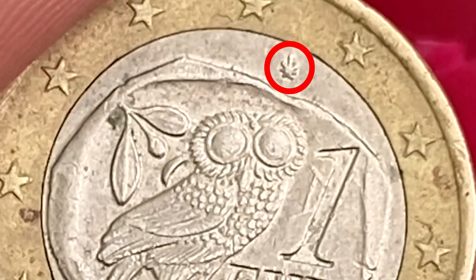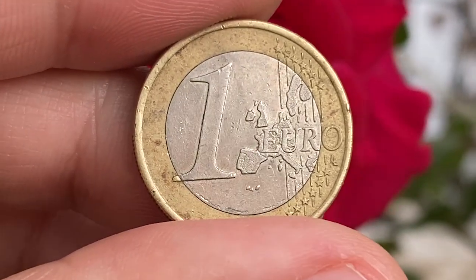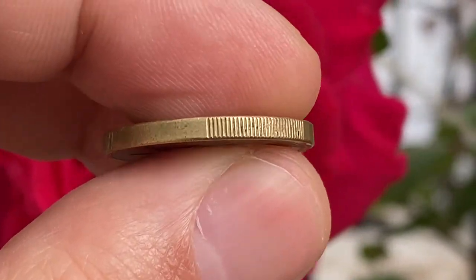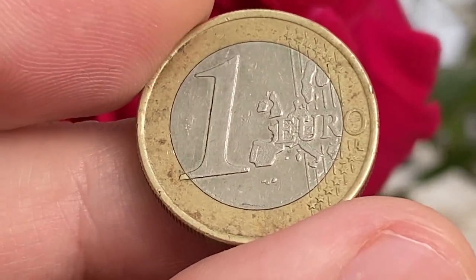The mint mark belongs to the National Mint of the Bank of Greece. Coins without this symbol and with an 'S' mint mark instead denote the Mint of Finland. Those with the 'S' mint mark are considered relatively rare, as they have a much lower mintage.